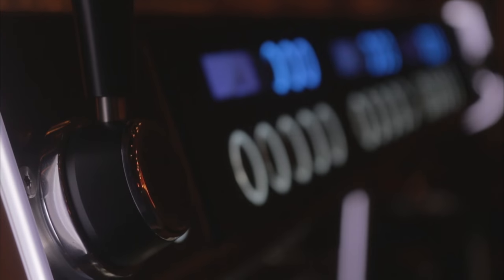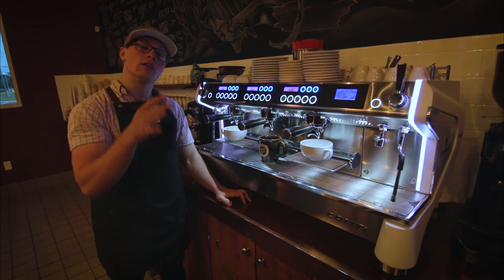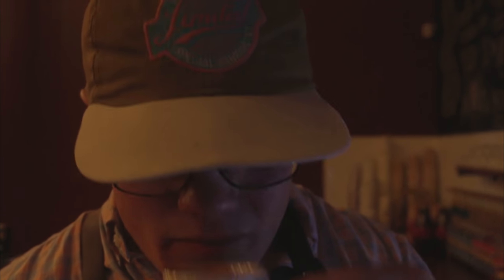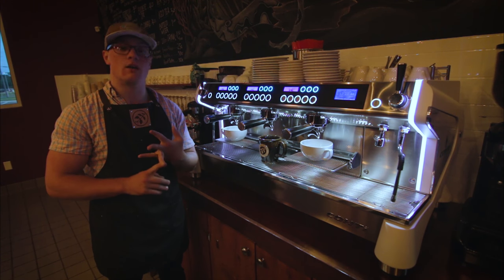This is all controlled by this LED display and can be set for a certain temperature to make your espresso either a little more cooler or a lot hotter tasting. And that also contributes to its caffeine content and the flavor profile of the espresso.